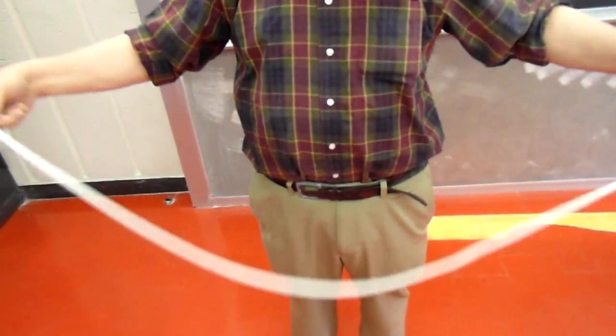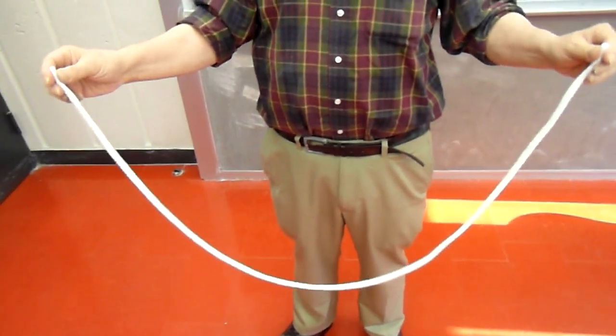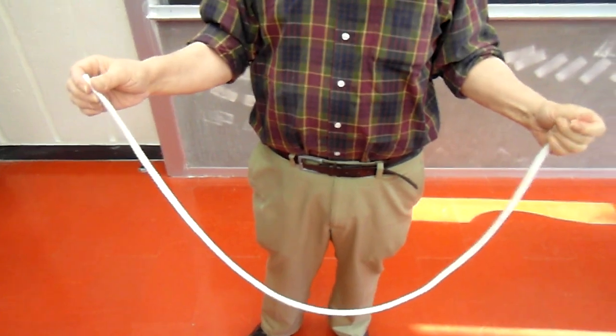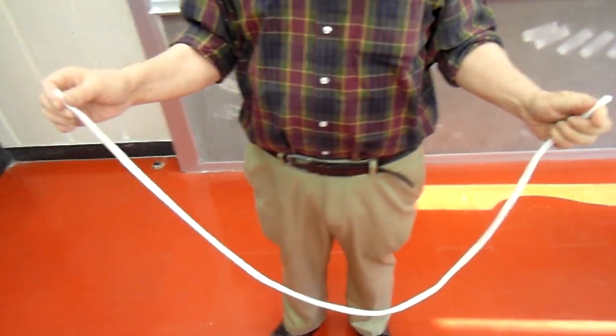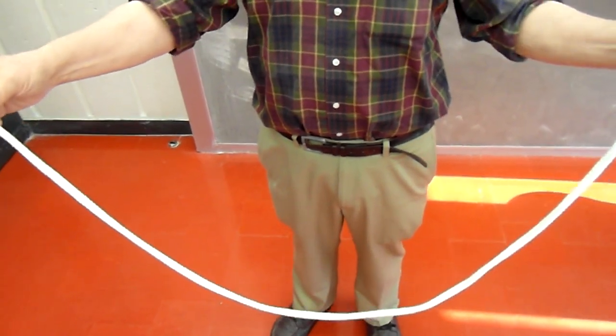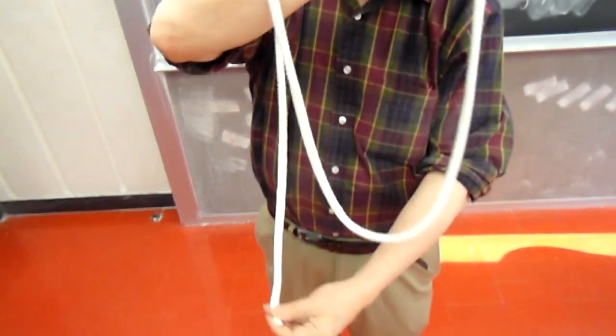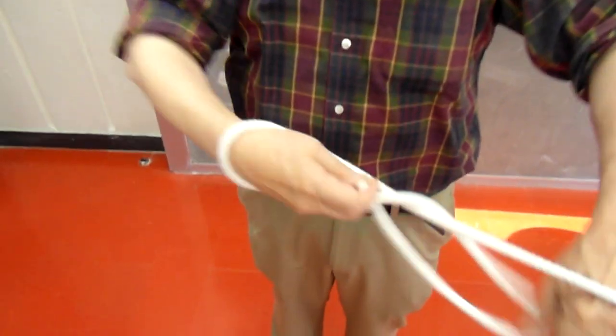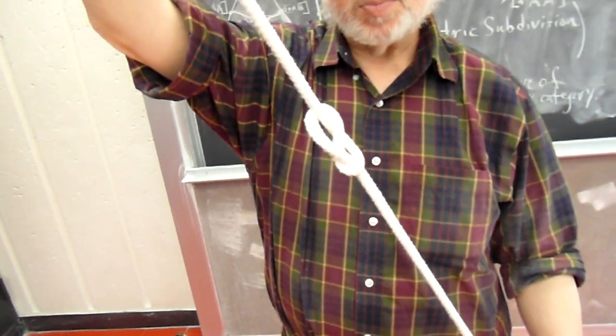And can you get other knots than the trefoil knot? Up until a few weeks ago, it seemed that it was not so possible to get other knots than the trefoil knot. Maybe there was some special property of the trefoil knot that made it an exception to the theorems. But now, it can be demonstrated that we can get the next simplest knot — the figure-eight knot — in exactly the same kind of way. And there is a beautiful white figure-eight knot produced by this method.